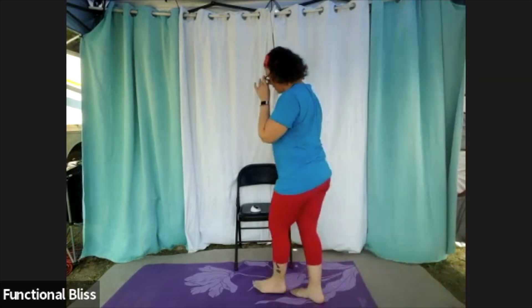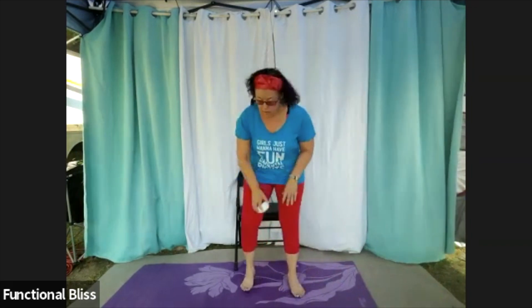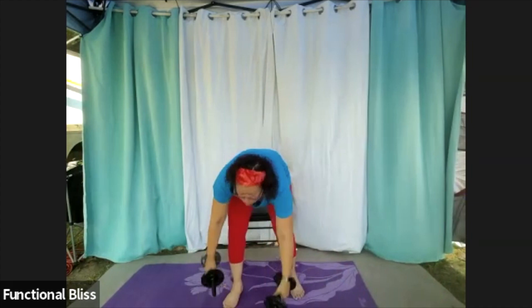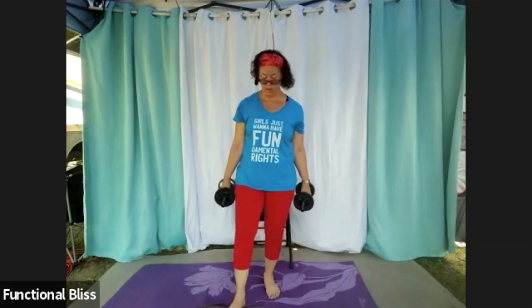All right, bring it back in. We are back to that squat with the leg raise. Grab your weights, choose your variation — and going into the second set, you may want to try a different variation than you did through the first set, up to you. Either way, we've got one minute. Here we go.